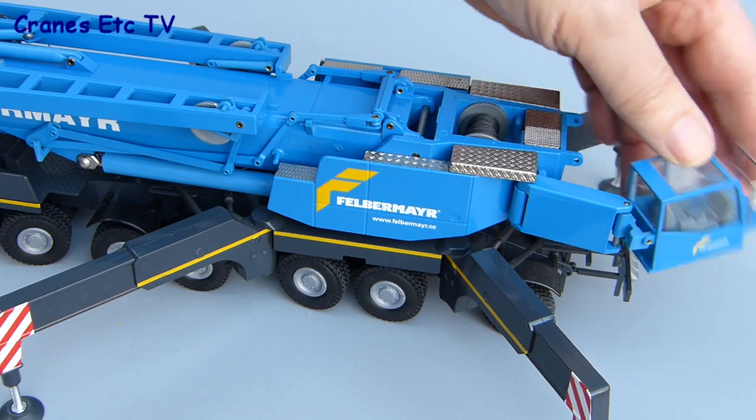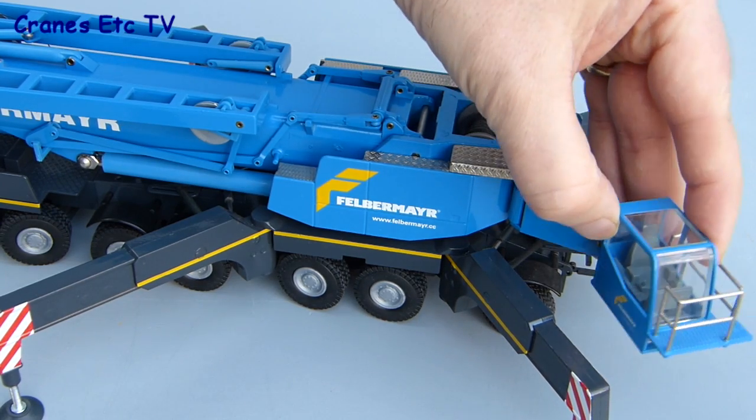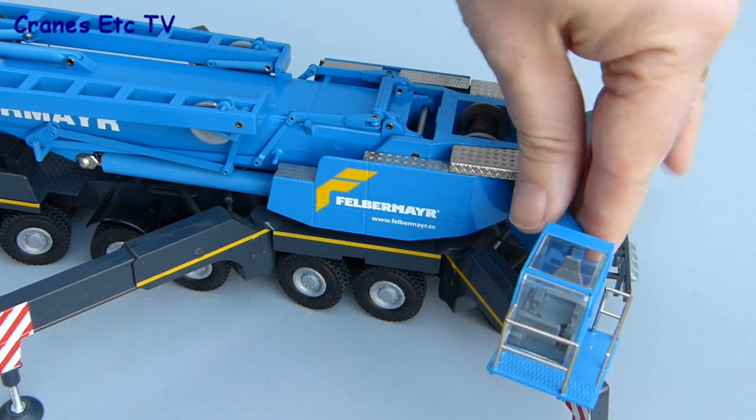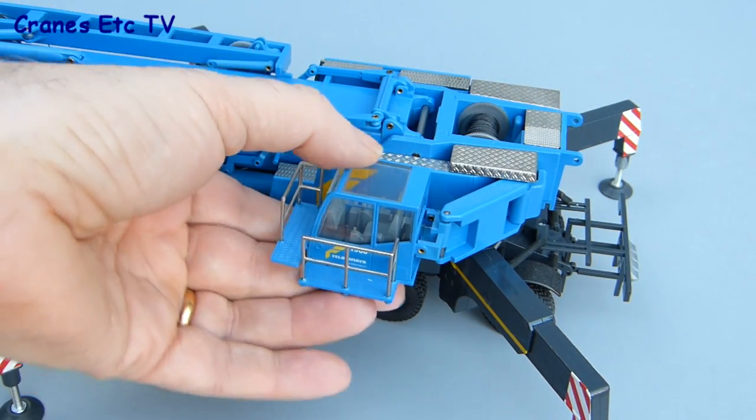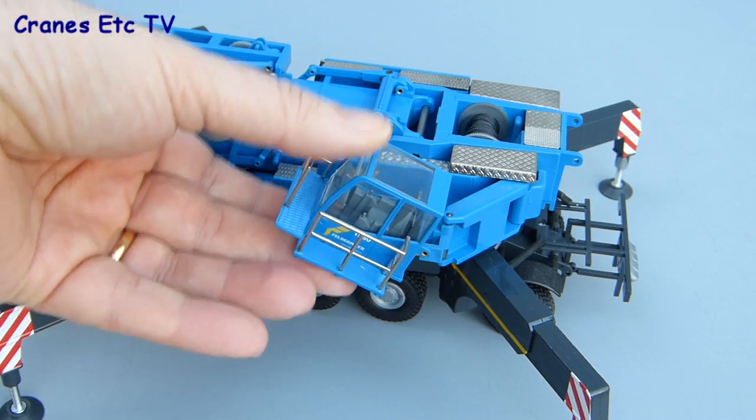The operator's cab is on a beam and can be folded out and moved forwards ready for operating the crane. It's also on a pivot so that the operator can get a better view when lifting at height.